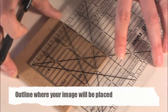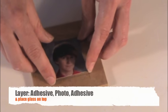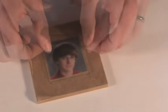Find the center of the coaster and outline where you'll place your photo. Lay down the larger square of Noday's mosaic adhesive, your photo, the smaller square of adhesive, and put the clear glass on top.